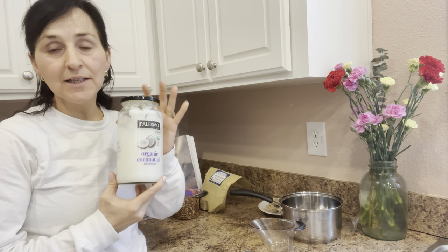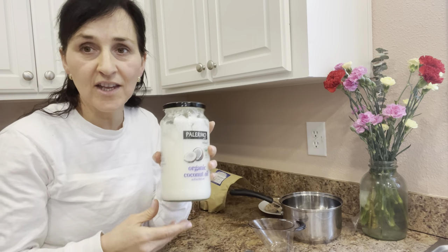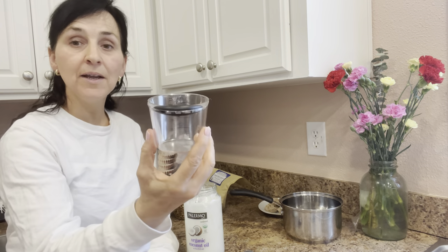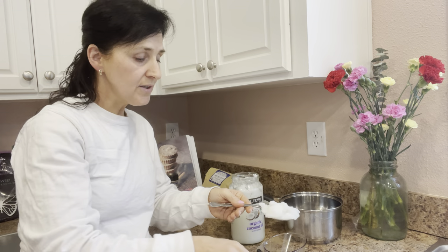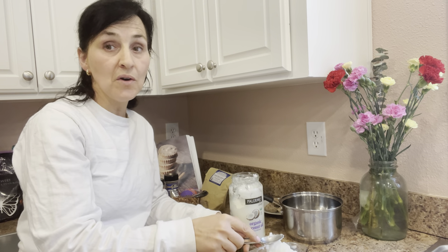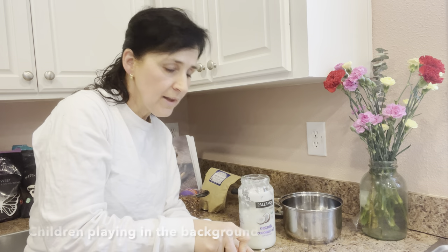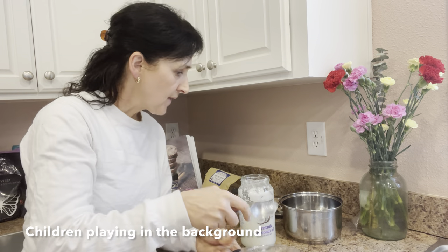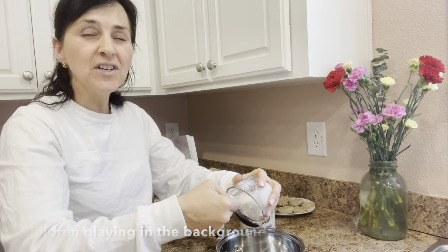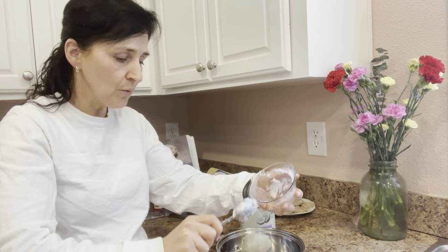The first step to making this recipe is one cup of coconut oil — just want it melted down so you can mix it with the rest of the ingredients. I have my handy dandy Pampered Chef cup here. That's about a cup right there. I'm going to put it in here, set this on low on the stove and just let it slowly melt down. I don't want it hot, I just want it melted so I can mix it in with the rest of the ingredients.